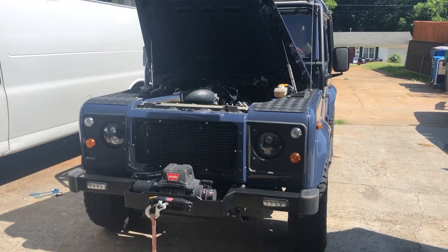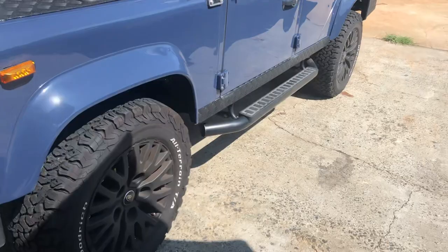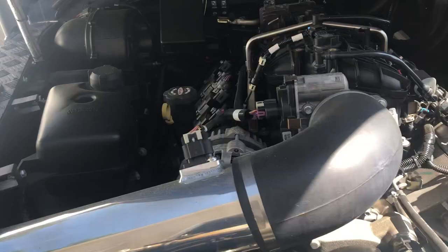Here's a cool one for you — a Defender 110. Pretty sweet wheels on it. It's LS swapped, and looks like it's done pretty well too.